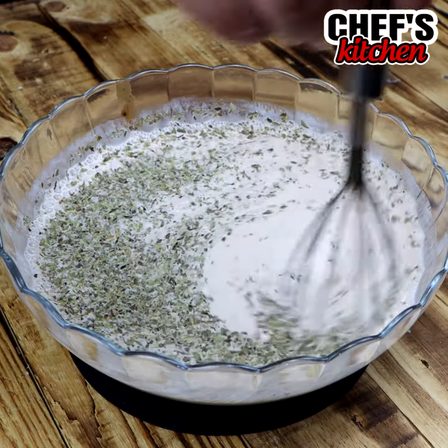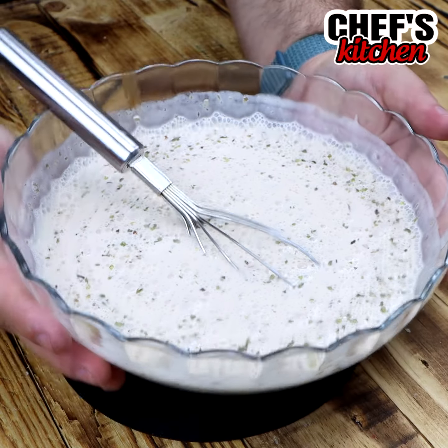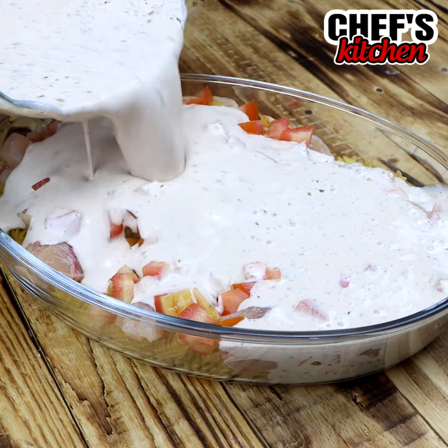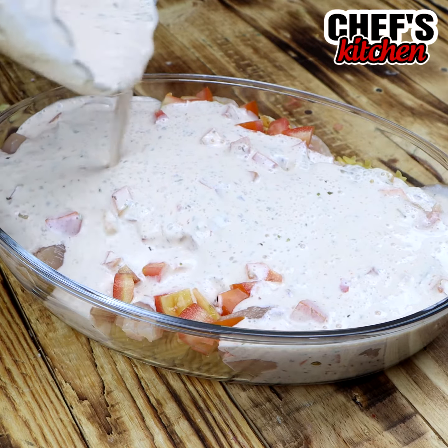After mixing it very well, let's put it on top of our noodles, our chicken, and our tomatoes. With the help of a spoon, we are going to spread it around so that our sauce goes down and stays underneath as well.